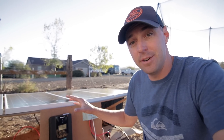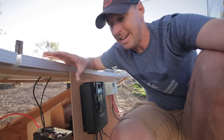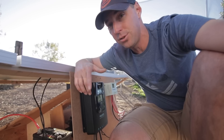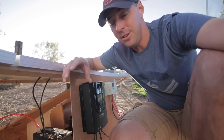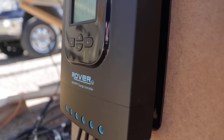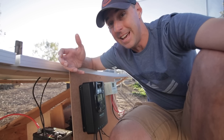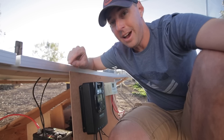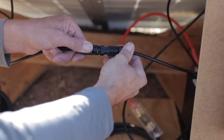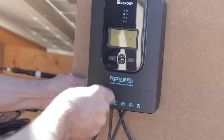On the MPPT side we wired the panels in series, because the MPPT can handle the higher voltage. When you wire in series you add the voltage, not the amperage, so you could even potentially run a thinner gauge wire from your panels to your charge controller since the amperage isn't increasing. It's going at a lower amperage and a higher voltage. We tie the negative and positive together on the panels, and we're left with a negative and a positive out of both sides, which ties into our MPPT charge controller.